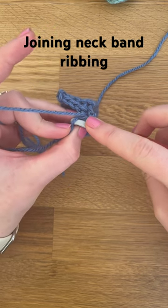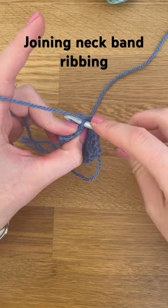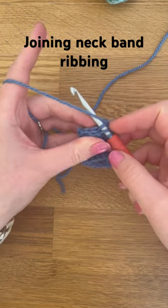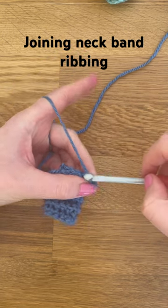So into the next chain there and into the back loop of that one, yarn over, pull through, and then slip stitch through.